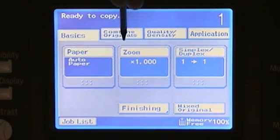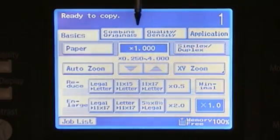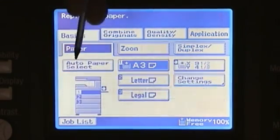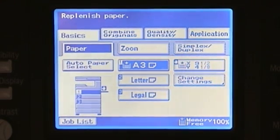Our next button on the basics window is our zoom, which by default is set to 100%. If we want to enlarge or reduce, we can simply touch on the zoom button and we can go to auto zoom, which will allow us to select the paper we want to copy onto. The copier will then make the appropriate adjustments from the original size to the selected cassette size and will automatically enlarge or reduce to fit.